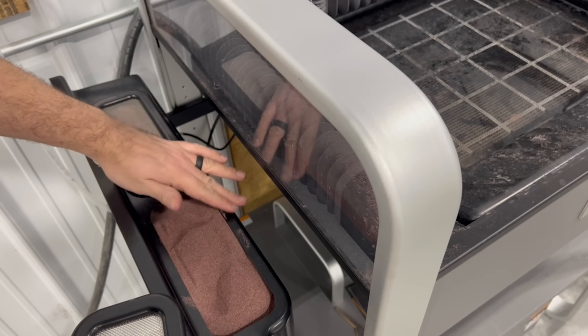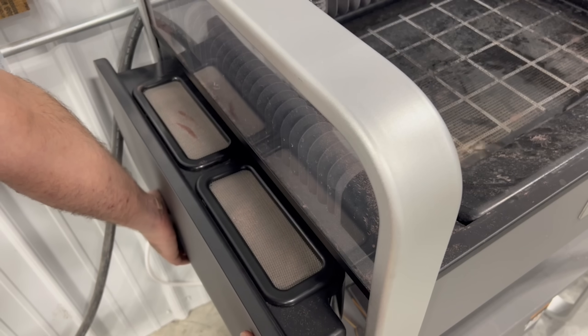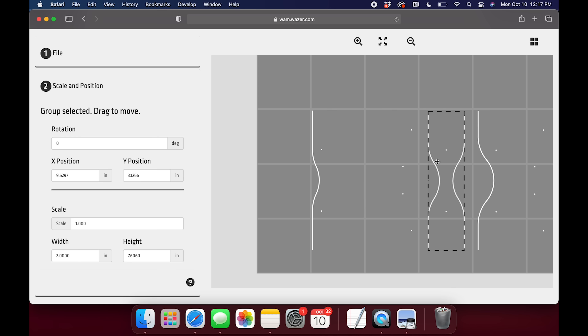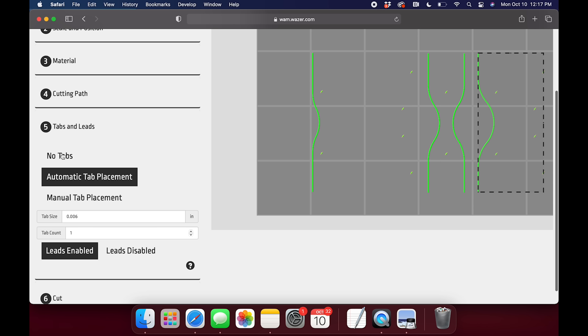To get started here we're filling the abrasive hopper with garnet waterjet abrasive which will be mixed with a high-pressure water feed to accurately cut our material. From our design files I've simply saved a DXF file for each plate which has the outline of the outside edge I would like to be cut as well as the locations of the hole patterns where I want Wazer to simply pierce the material.